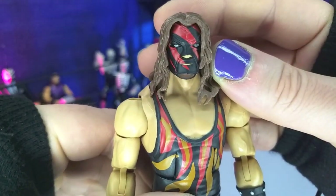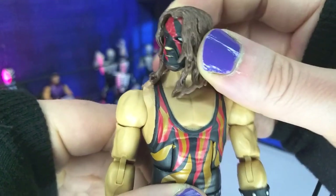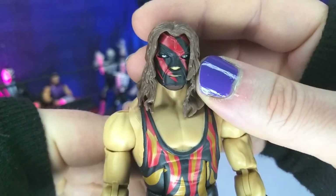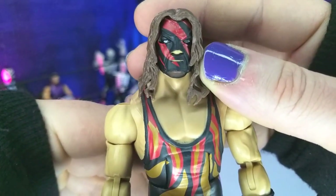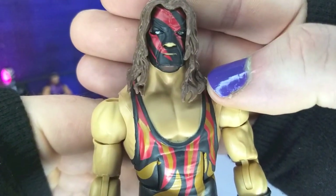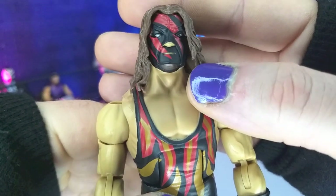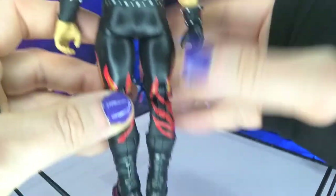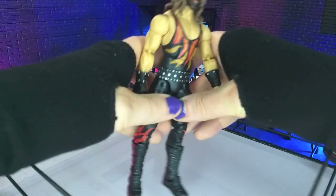And then the head sculpt — we believe this is the one we saw with the Ultimate Edition Kane. I love this head sculpt. It absolutely just kicks ass. It has the right amount of depth, the hair sculpt is perfect the way it lays. We get the different colored eyes, a nice clean paint on the mask itself, so it's really cool stuff all around. Just a really cool looking figure.